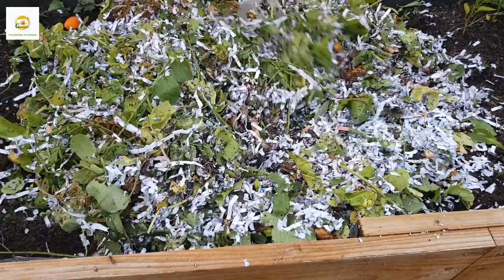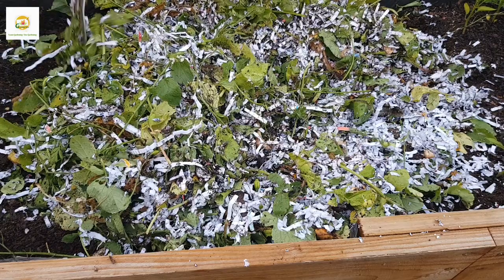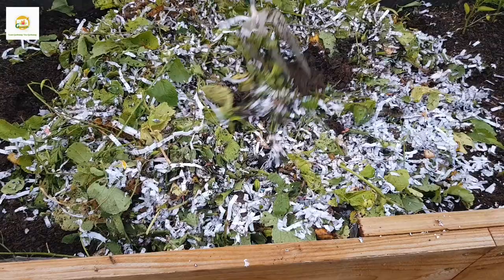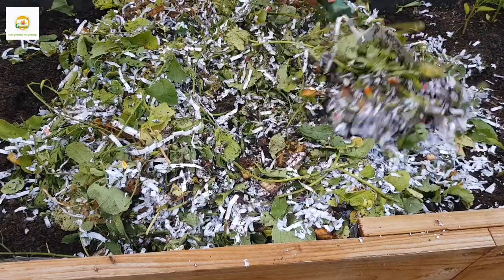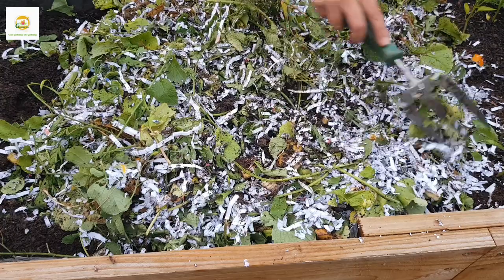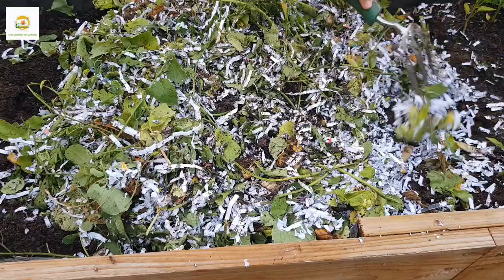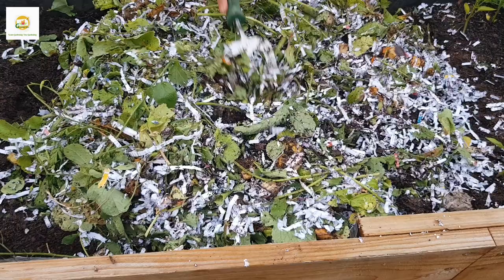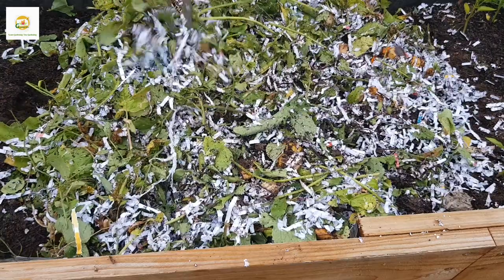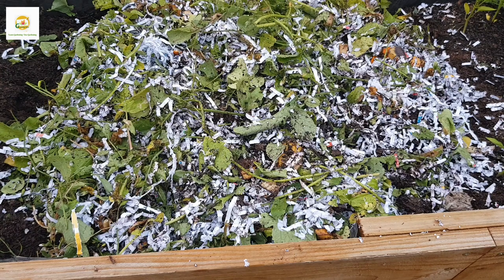Now I'm going to water it really well. You want it nice and moist — not flooded with water, but free-draining, with everything nice and moist. Then I'll cover it with a plastic bag and secure it so nothing is blown away in the wind. That's basically it for day one — this is Monday. I'm mixing everything up, adding the sugar solution, adding enough water, and covering everything up.